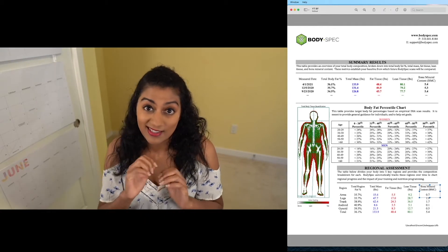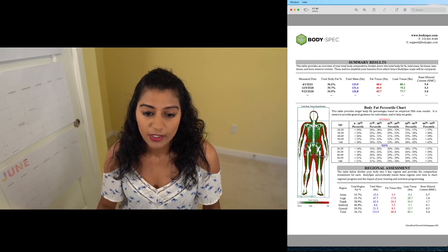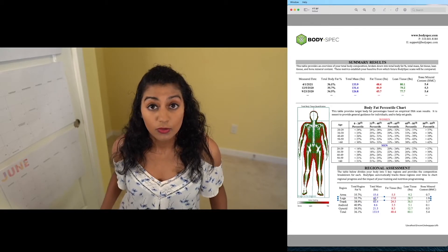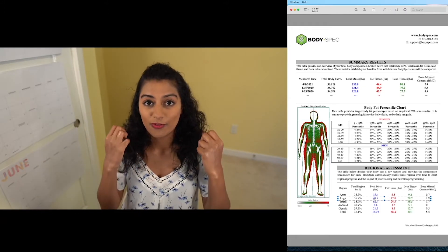One thing to note is that the leg measurement does not include your glutes — it's really just your left leg and right leg. For me it's about 35.7% fat. Total pounds of legs for me is 47 pounds. That breaks down into 17 pounds of fat tissue — that sounds like a lot as I'm saying it — and 28 pounds of muscle.